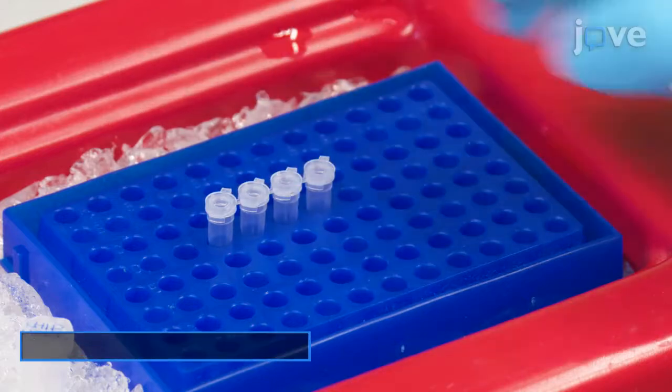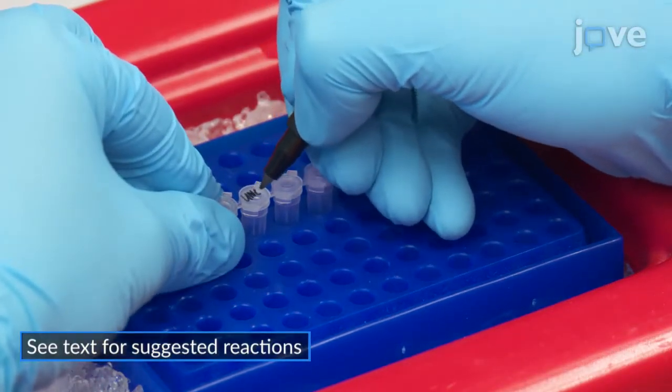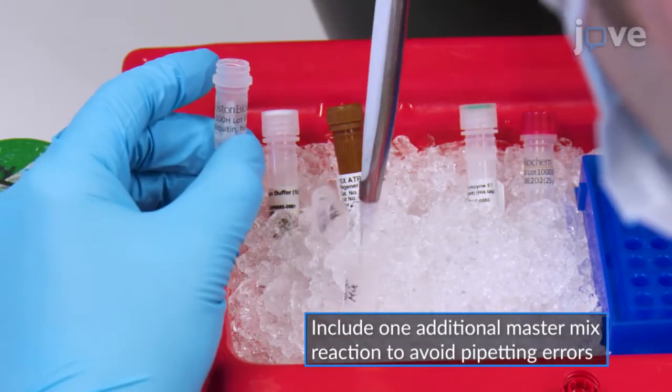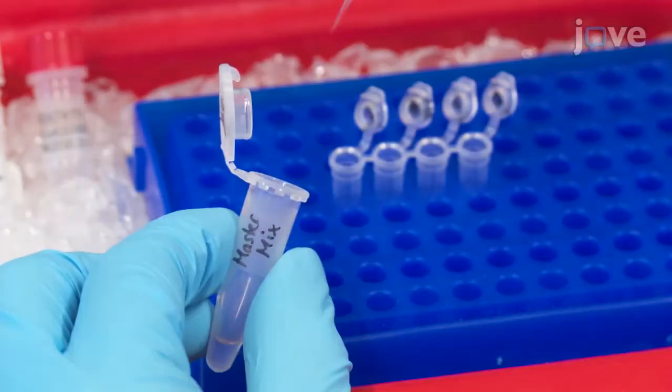To perform an in vitro substrate ubiquitylation assay, prepare the pipetting scheme for all of the reactions. After calculating the amount of master mix required for one reaction, prepare the master mix for all of the reactions on ice and add the master mix to each tube.